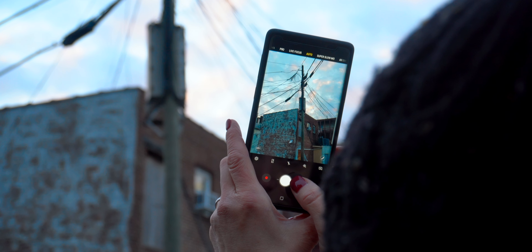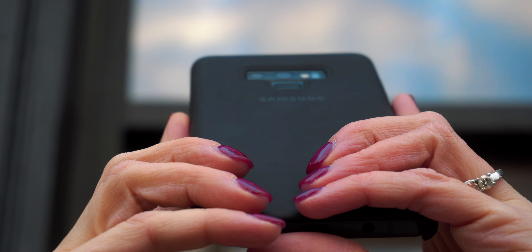This is the Galaxy Note 9, and this is a phone I really didn't anticipate getting. Just for reference, before the Note 9, I had the Pixel 2 XL, so it was a bit of a jump switching from a very bare-bones device to a device that has all the features that you can imagine.